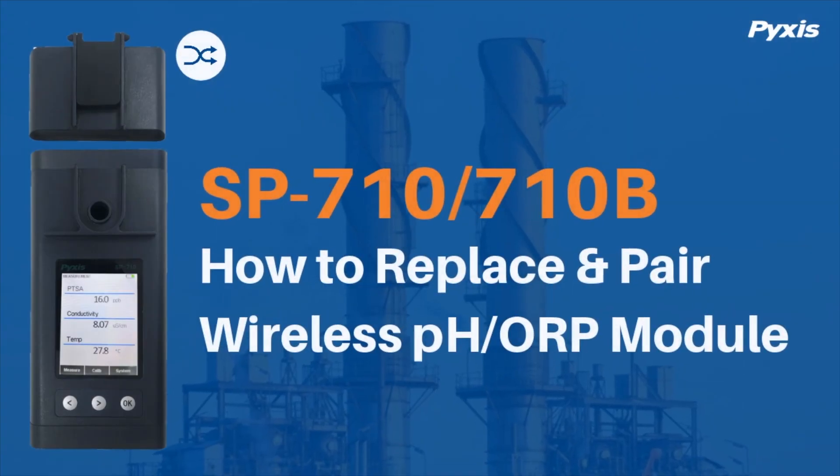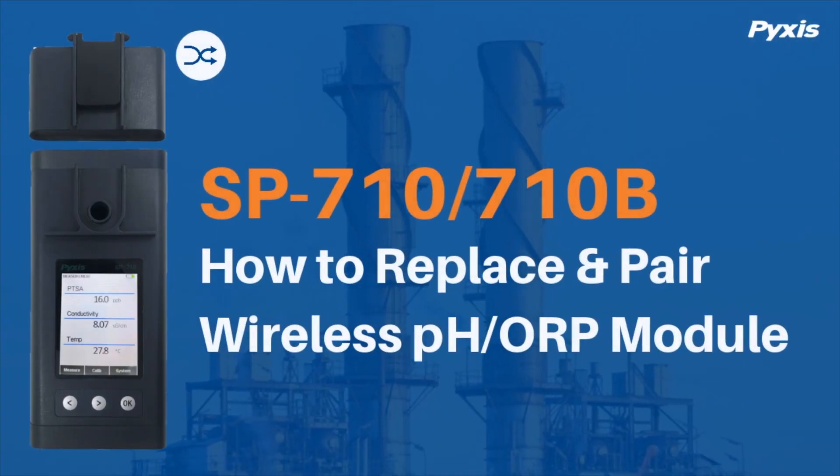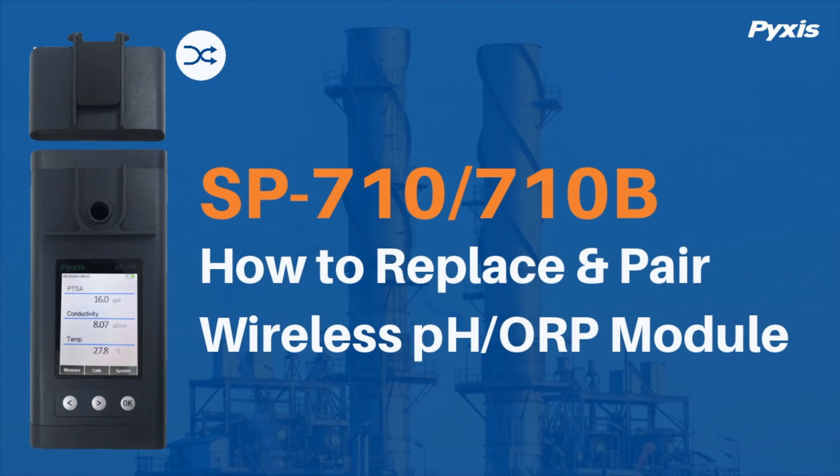This video demonstrates how to replace and pair a Pyxis wireless PHORP module for your SP710 or 710B handheld multimeter.